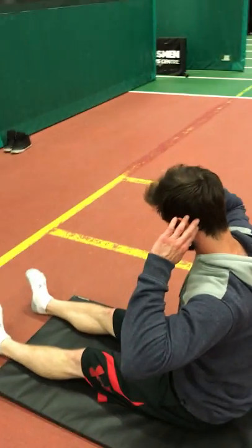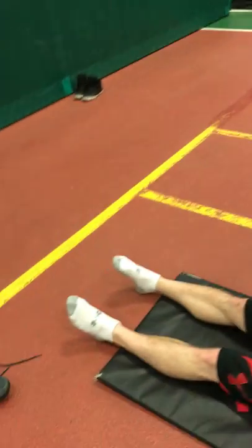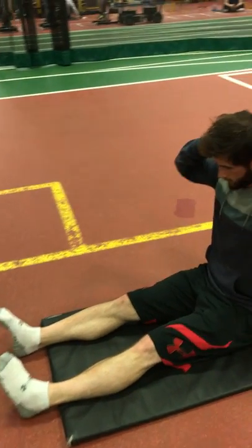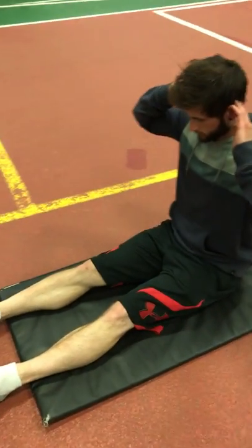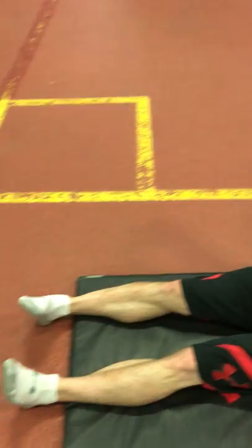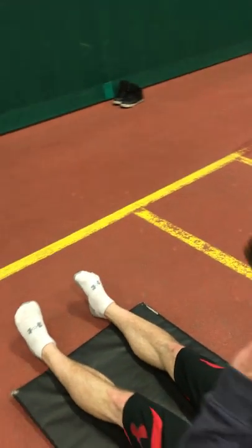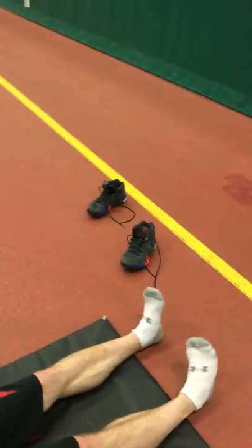Now we're getting more into comprehensive drills that he can do to improve his movements as a whole, but we're also respecting the fact that he's been so committed to impact with his training. While doing that, what we want to do is decompress those components — those factors — and look into drills.